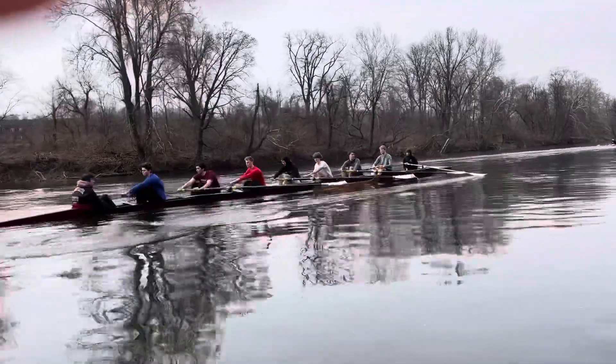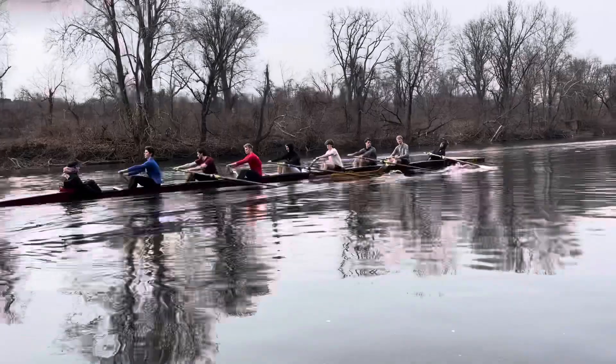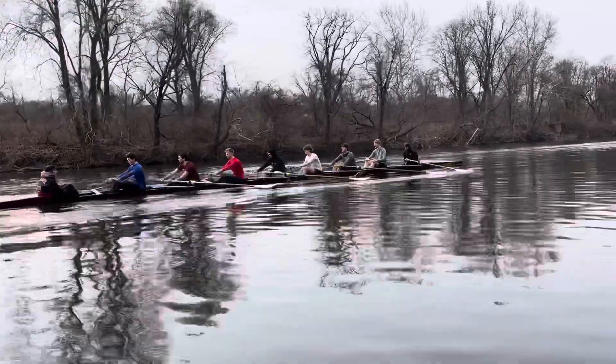Vertical does what? It disrupts the set of the boat. Put all your energy into horizontal — that's everyone. Go all eight on the feather.